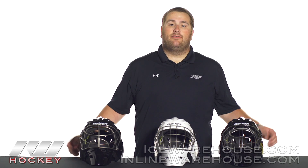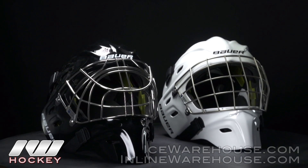Hey guys, this is Eric here at The Warehouse, and today we're going to check out the Bauer Concepts C1 Goalie Masks.